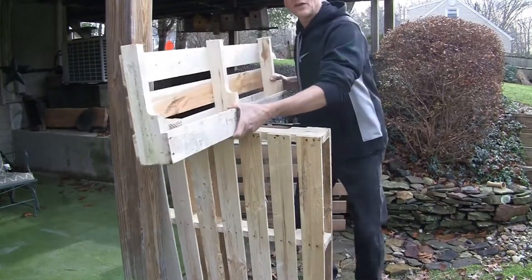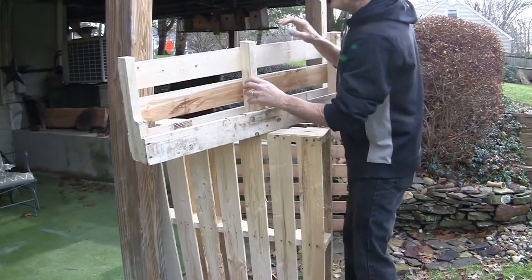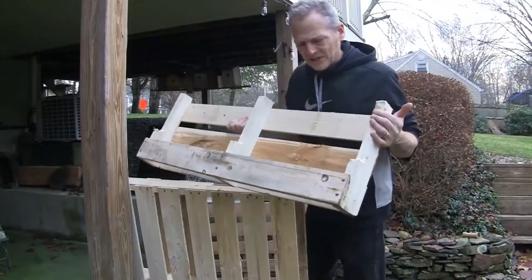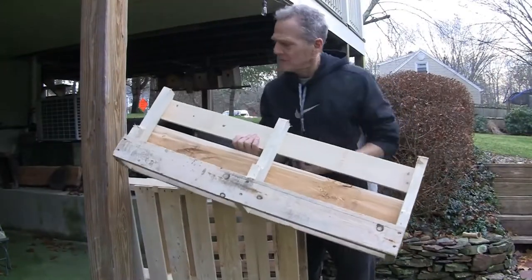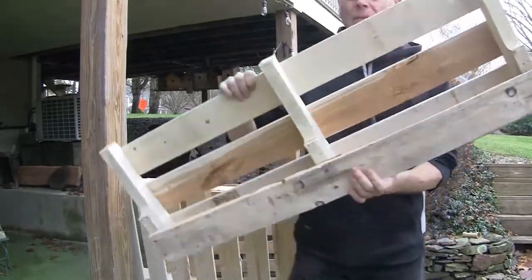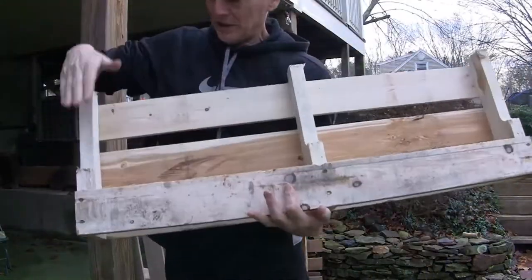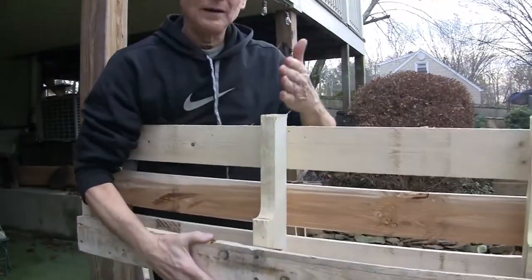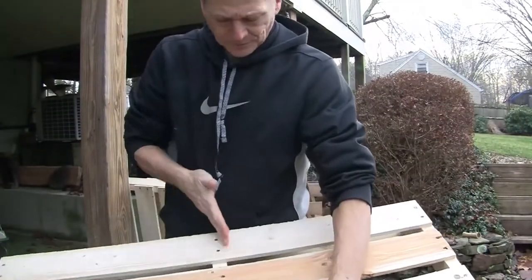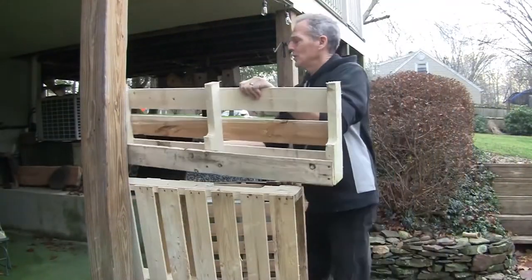We have the start where we're going to measure this and see that we can fit maybe three to four bottles of wine in here. Our next step will be to pick which side we want. This side is kind of beat up a little bit, so we're going to go with this side. I'm going to want to cut it right down here — same thing. Use a hand saw, a jigsaw, a light saw, whatever works for you.